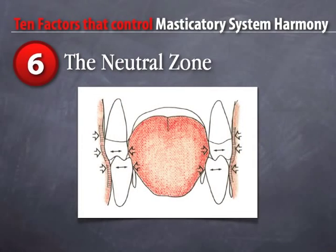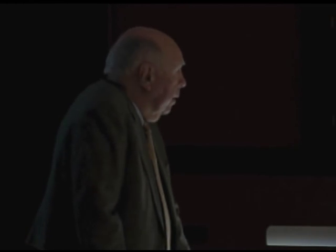The sixth factor is the neutral zone. How many of you feel like you understand and work with the neutral zone on a regular basis? This is a tremendously important aspect of everything you do in dentistry. If you don't understand the neutral zone, you're going to have failures — orthodontists, surgeons, any dentist that puts a crown in, partial dentures, full dentures. If you don't understand the neutral zone, you're guessing. The neutral zone explains how we get malocclusions and what to do about them. It's very easy to understand.